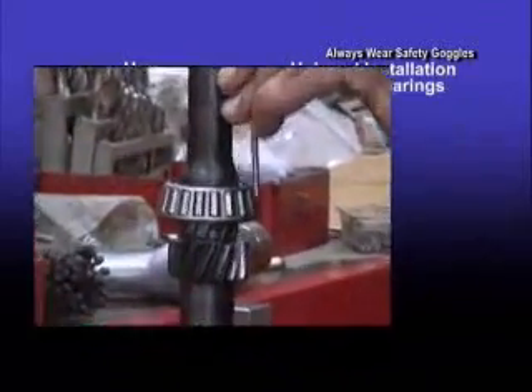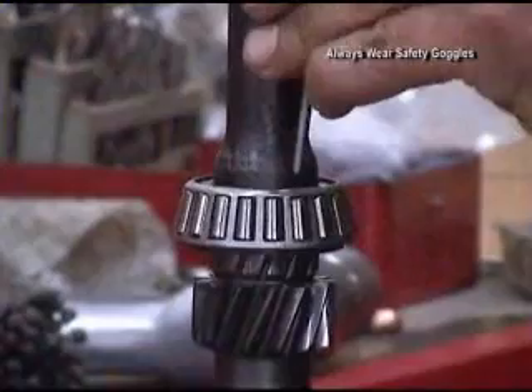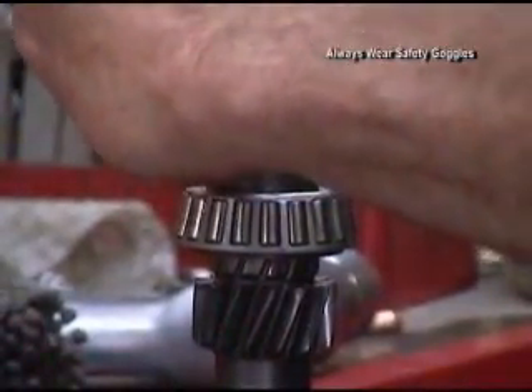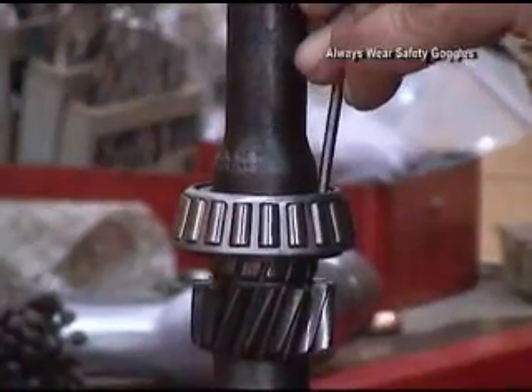With the hammer and punch, the operator must ensure he taps only the race. You can see the bearing rocked into place and the punch has to be moved. Any slip of the punch could damage the bearing, the shaft, or the operator.